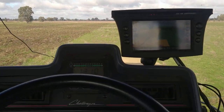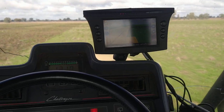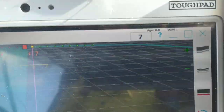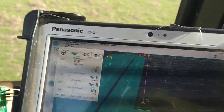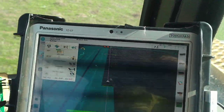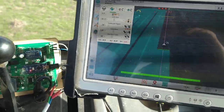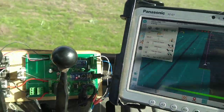So AgOpenGPS on a two-track, sort of. I'm only running a cheap single GPS. I'm having trouble every time I turn around — I've got to shift the line. That's a bit frustrating.